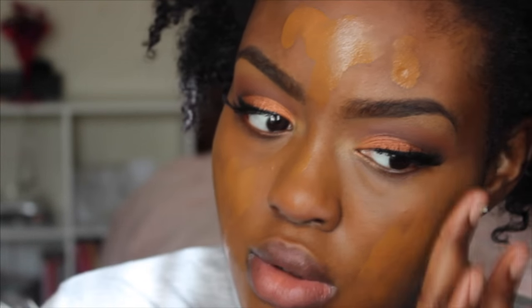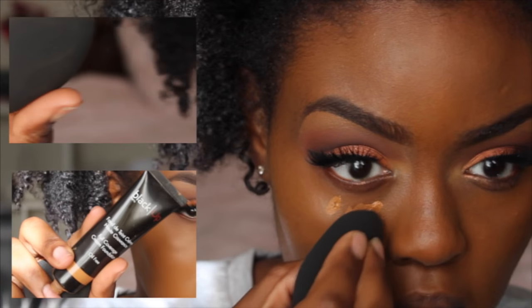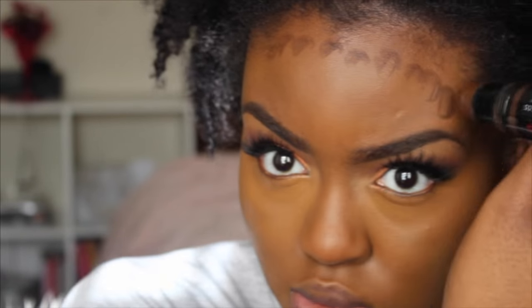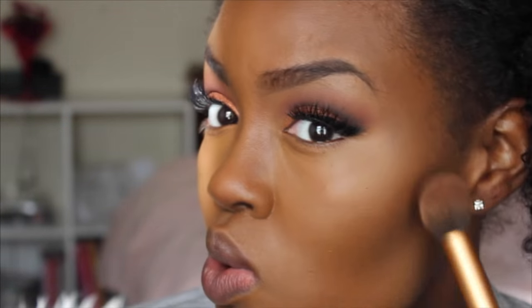I'm going to skip over the highlight and contour part of the foundation application since I already have a video on it. I'm highlighting my face with the Black Up Cosmetics foundation in HC11 with an Aesthetica beauty blender. To contour, I'm using the Black Up Cosmetics contouring stick in 05 on the areas I normally contour, and then setting my contour with the Black Radiance pressed powder in Rich Mahogany — or Ebony, I'm not quite sure.